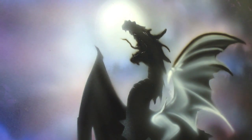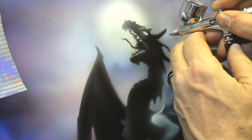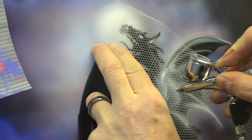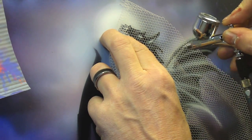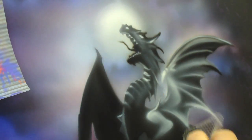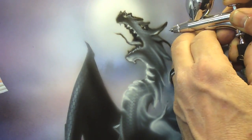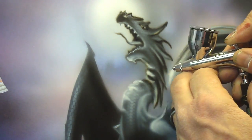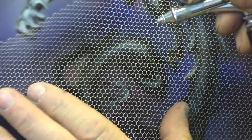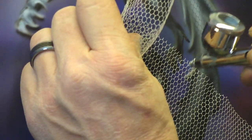There's no other way, friends. You can see through your mesh so you can tell where to spray it.